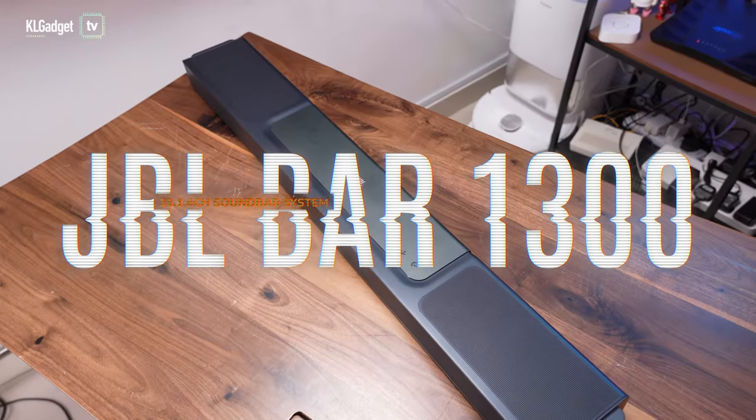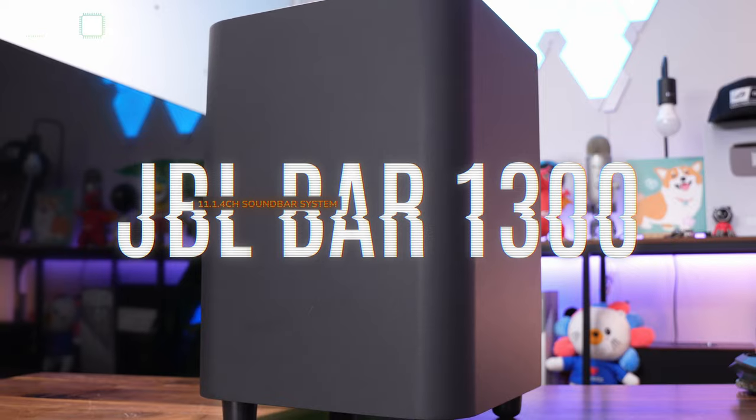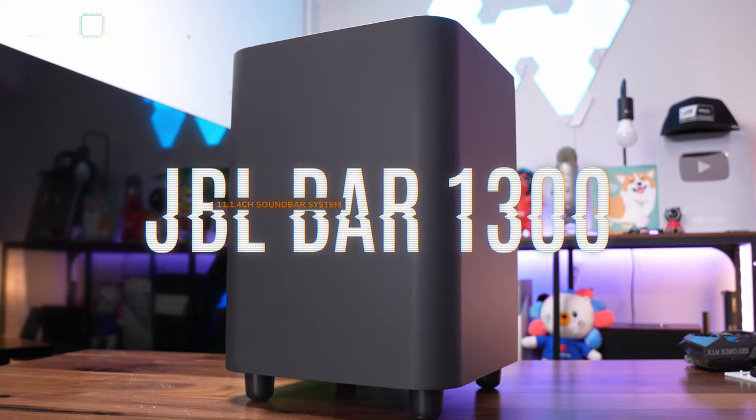Welcome back to the channel. What you're seeing right here is the JBL Bar 1300 soundbar. It is probably the craziest flagship soundbar from JBL that I have ever seen, and there are a lot of amazing features that I want to share with you guys today after experiencing it for about a month.